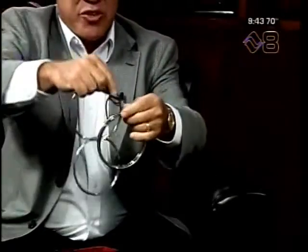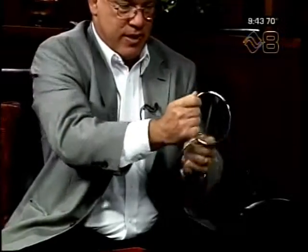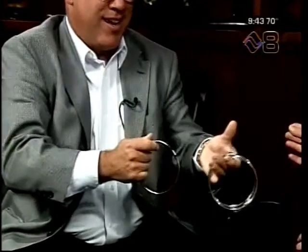Now once you've learned the secrets to the magic, the illusion becomes as easy as one, two, and three. Here we go. Wow, look how easy you make it — look at that! It looked like it just floated right through the ring!